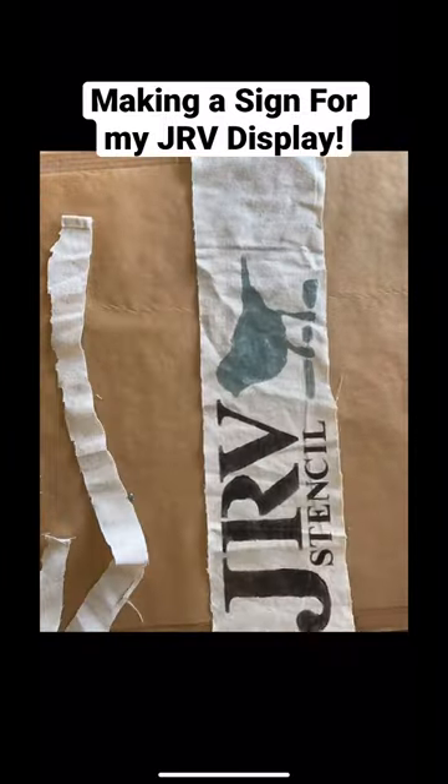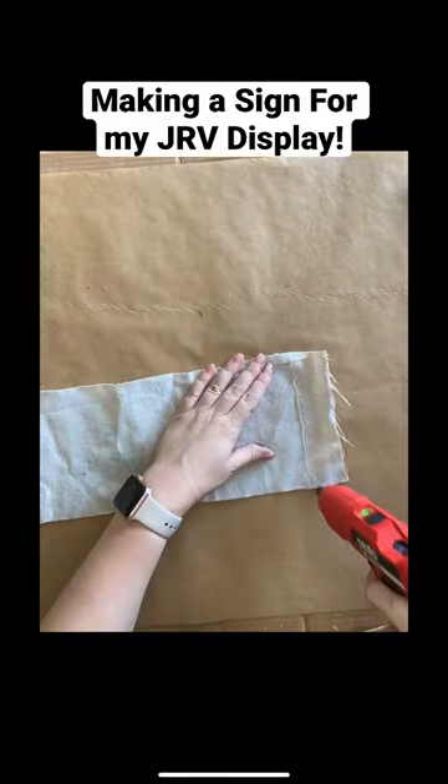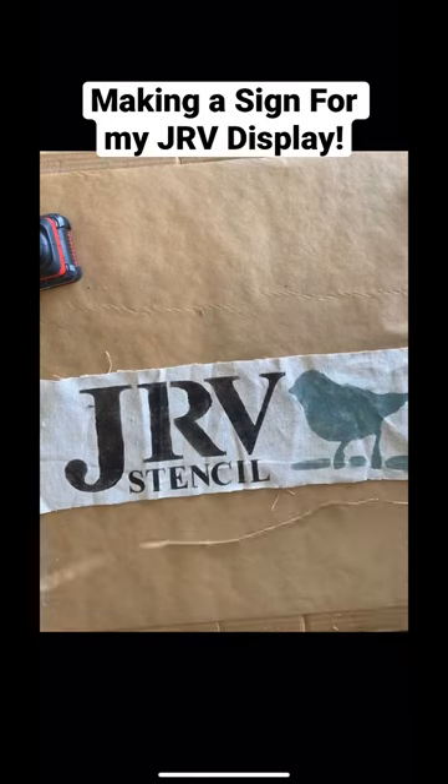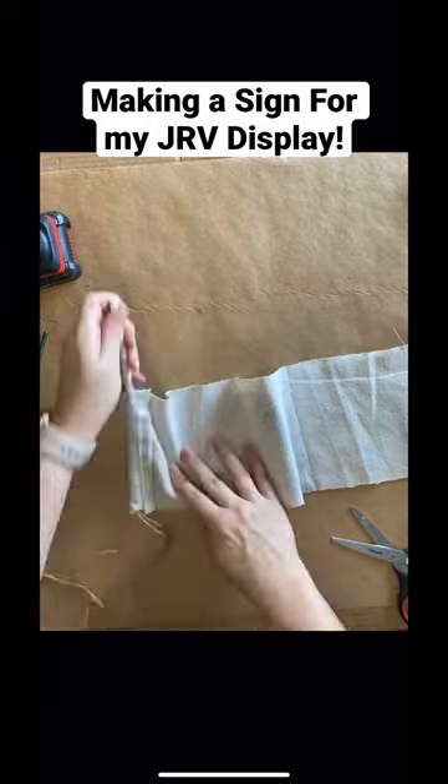Next I'm going to be using my hot glue gun to glue the sides, leaving a gap for some twine, and repeating this step on both sides. I'm then going to use a pen and a pen cap to thread my twine through the ends of the sign.